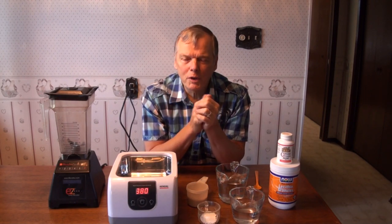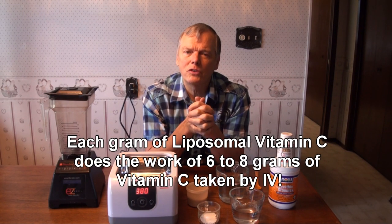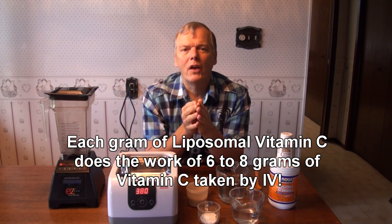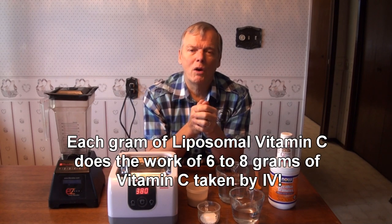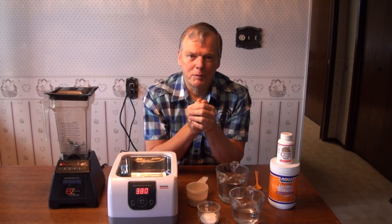These little capsules go into the cells much more easily. In fact, this stuff is so much more powerful — we've read that it acts like about six to eight times the equivalent amount of vitamin C taken by IV. That's amazing. Six to eight times more powerful than the IV equivalent of this vitamin C.